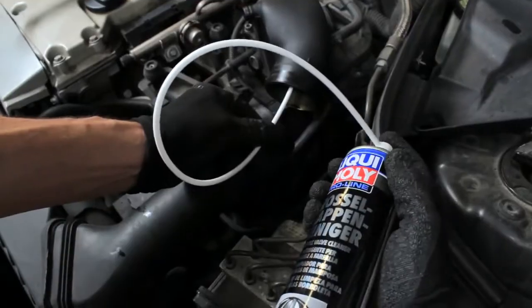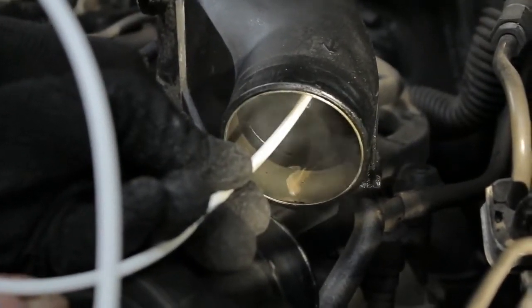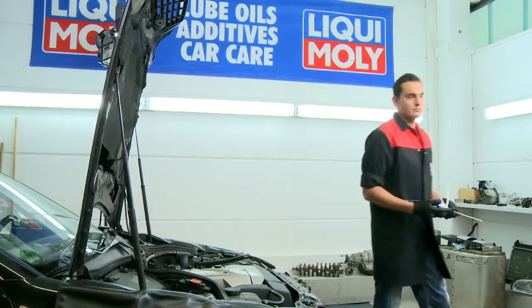Generously spray the parts which are to be cleaned while stationary at intervals of 2 to 3 seconds. Allow the Liqui Moly Throttle Valve Cleaner to take effect for 2 to 3 minutes.